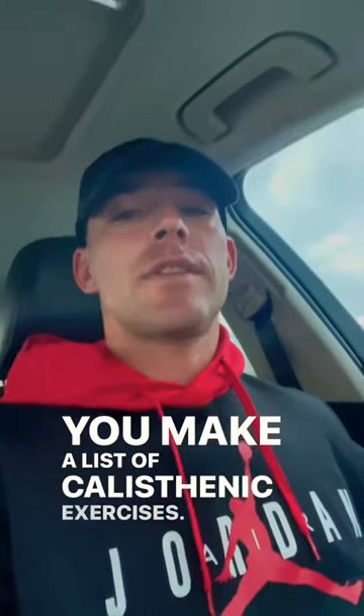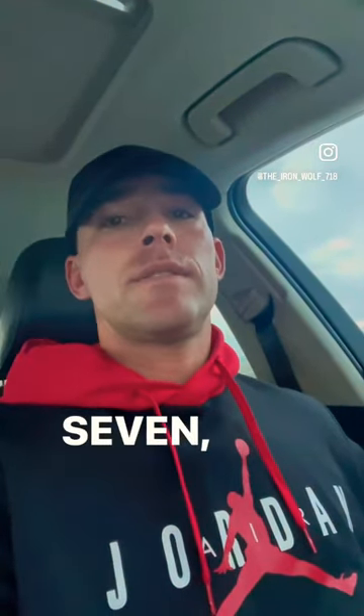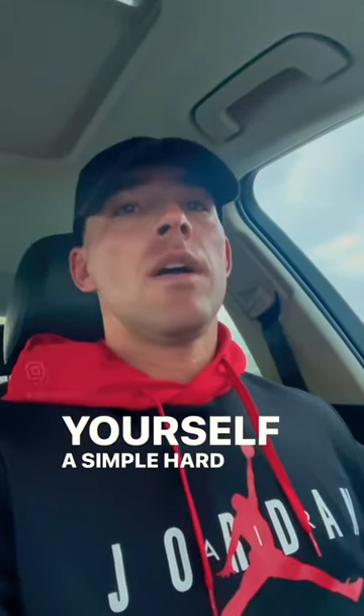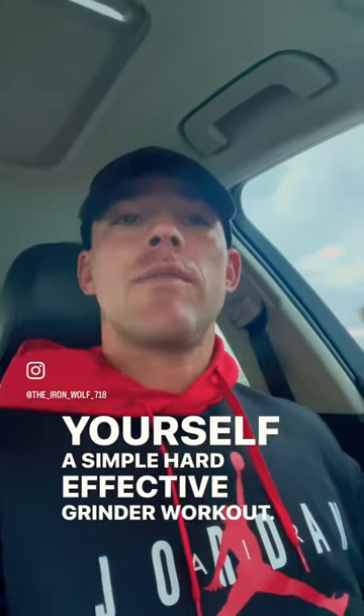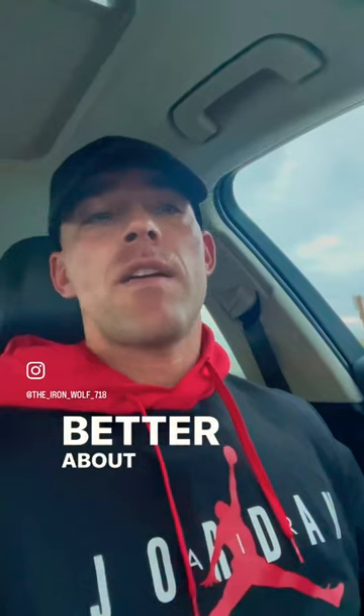And you get the point. You make a list of calisthenic exercises — off the top of my head right now, that was about 7 to 10. And then you chase them with 25 burpees and you've got yourself a simple, hard, effective grinder workout. It doesn't take much — it just takes a lot of hard work and understanding a little better about programming.